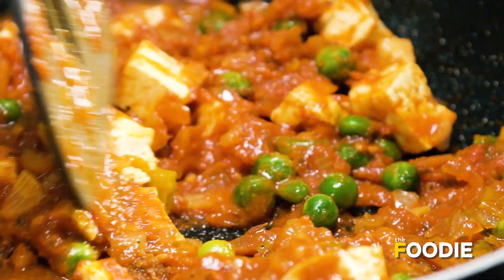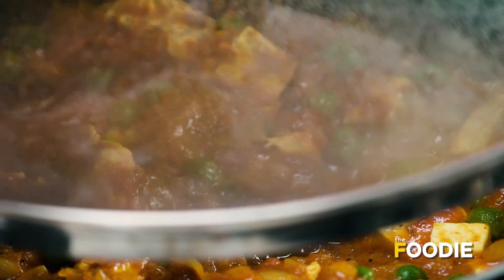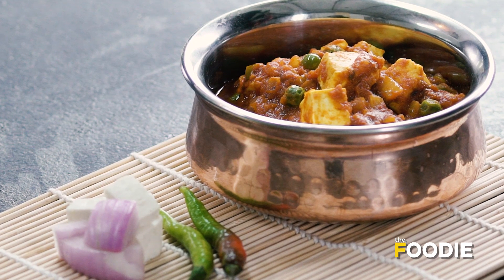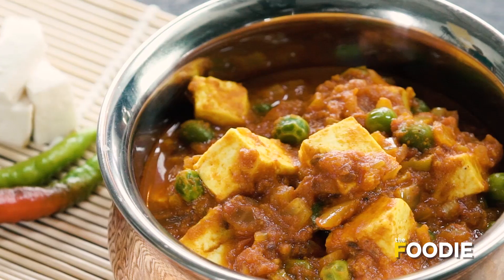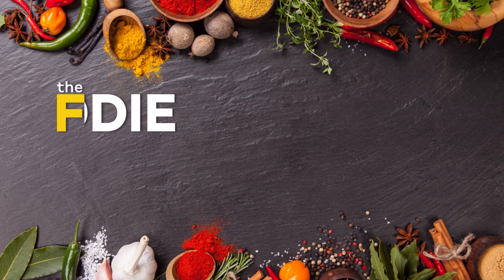If we cook the paneer in too much water, it will become tough. I will cover it for 30 seconds and then we are ready to serve this beautiful Matar Paneer.